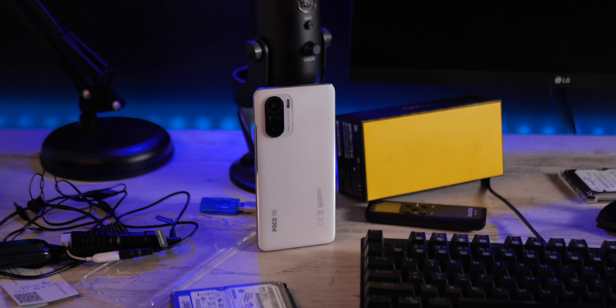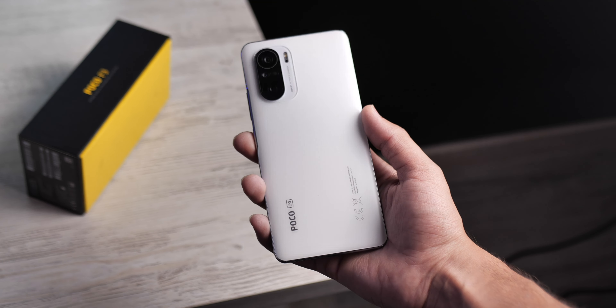As-salamu alaykum everyone. My name is Shramdeed. This is Xiaomi's Pocophone F3 review, and the simple thing is that this is a mid-range price flagship phone. So without any further ado, let's get into the review.